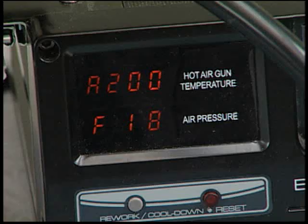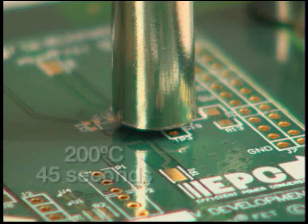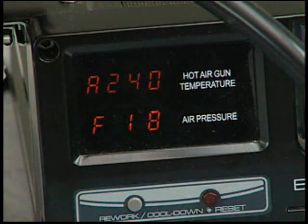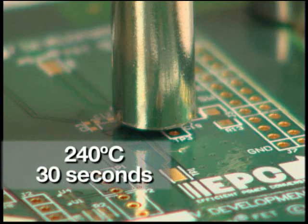Set the temperature of the hot air gun to 200 degrees Celsius and maintain minimum air flow for the next 45 seconds. Check the alignment of the die for shifting throughout this operation. Raise the temperature of the hot air gun to 240 degrees Celsius and when it reaches temperature, hold for the next 30 seconds. Again, check the alignment of the die for shifting throughout this operation.